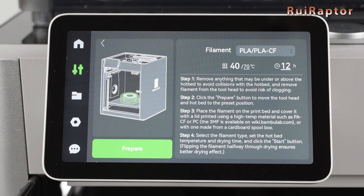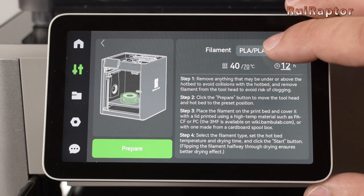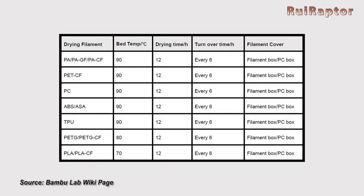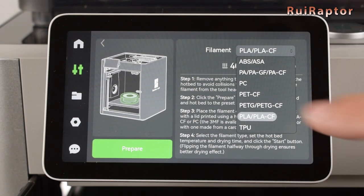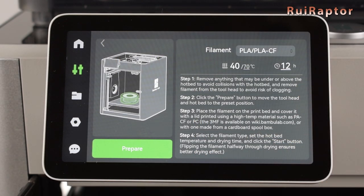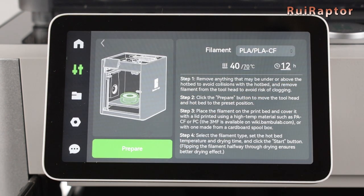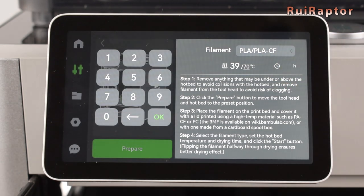The printer will then show the instructions on the screen. There are a few options you can choose: one is the type of filament you want to dry. Depending on the filament type, the temperature and duration for the dry process is different. For this example, let's choose PLA. The machine is indicating 70 degrees C and 12 hours to dry it. The temperature can be changed here, and the time can be changed as well — let's change it to 10 hours.